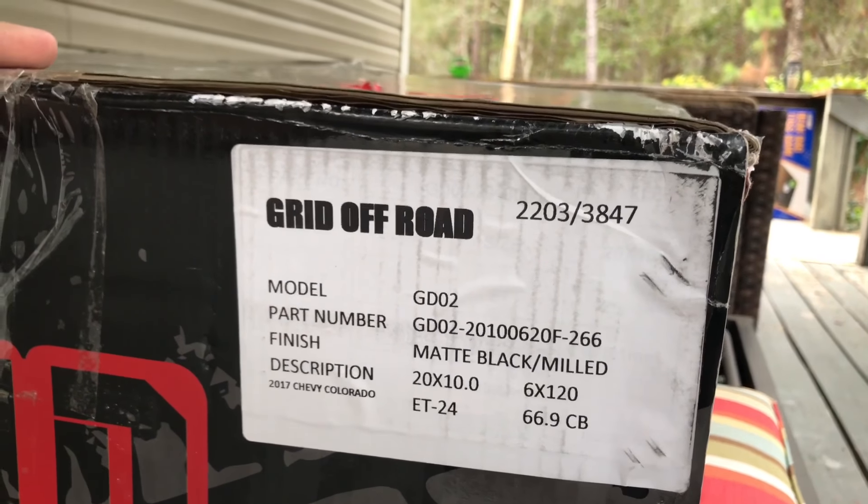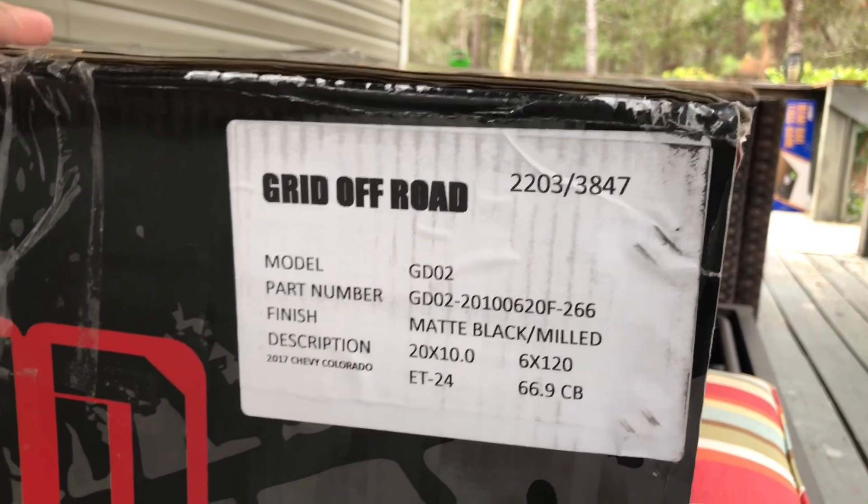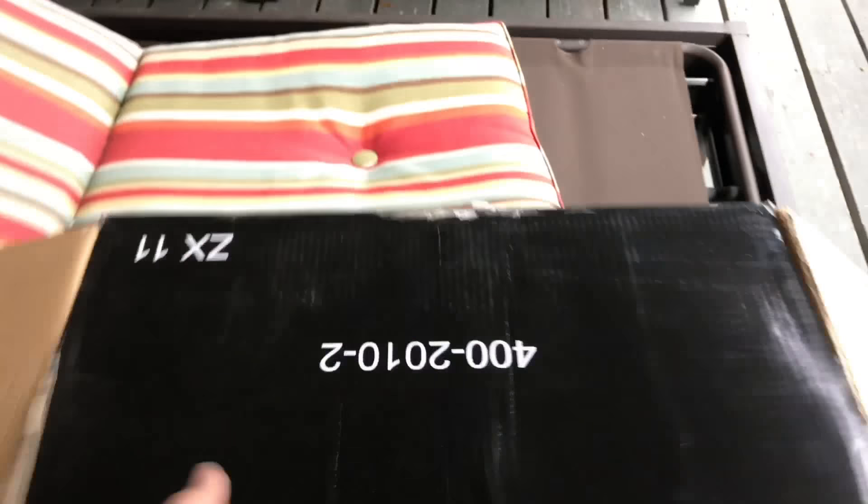We might have to do some trimming because we're not sure if we want to do 33s or 35s, so trying to do a little bit of research on how much trimming I would have to do. I got them in matte black with the milled accents. These are the wheels that my girl picked out.